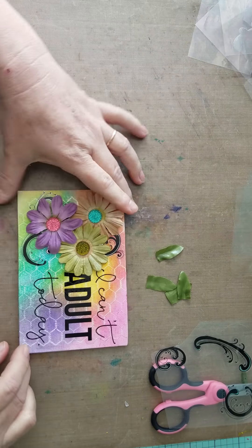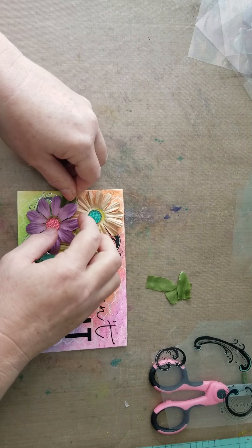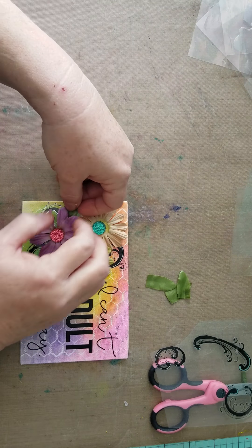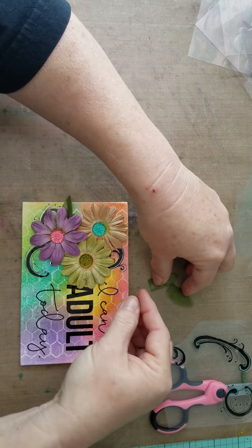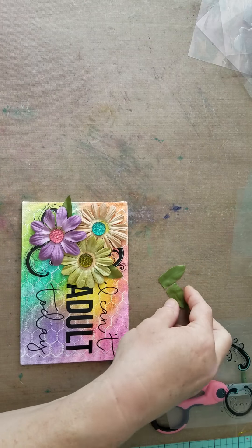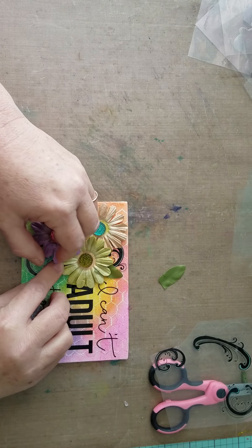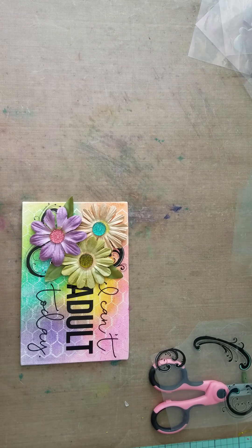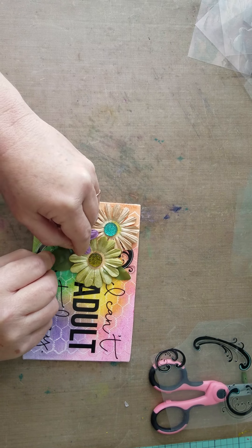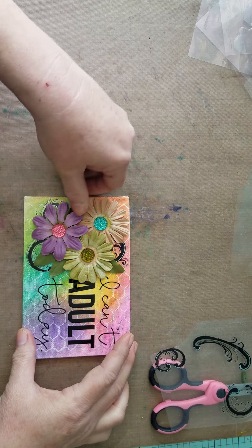Now to complete this I'm going to go ahead and put in my leaves. I've got to decide where I want those and how many I'd like. Let's try one here, a couple down here maybe. I'm not feeling this placement too much here.